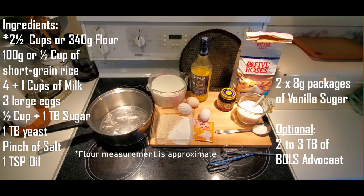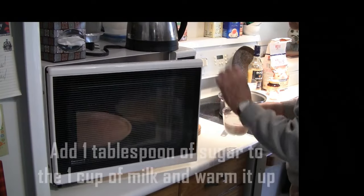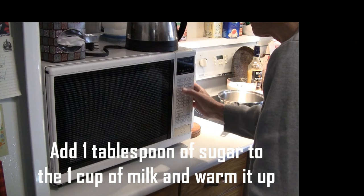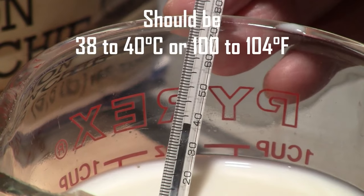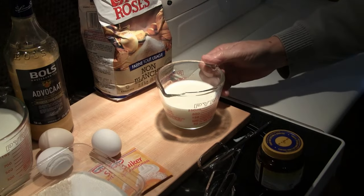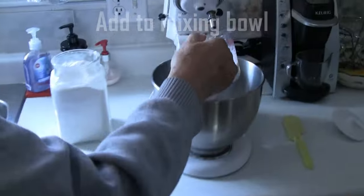The first thing to do is add one tablespoon of sugar to one cup of milk and warm it up — usually a minute to a minute and a bit in the microwave will do the trick. You want it to be around 38 to 40 degrees Celsius. You're going to use that to proof your yeast, so we're going to put that in the stand mixer bowl.